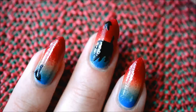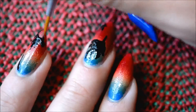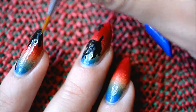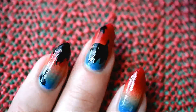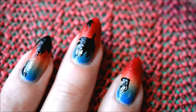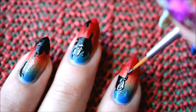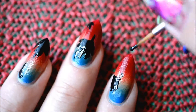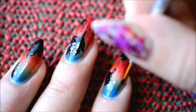I wanted to do bigger leaves because they're easier to paint. If you don't have nail art brushes you can also use a dotting tool or even a toothpick — it's not very detailed, just sketched out shapes. I did them in black because I wanted them to be more silhouettes than actual detailed leaves — just silhouettes against the sky.